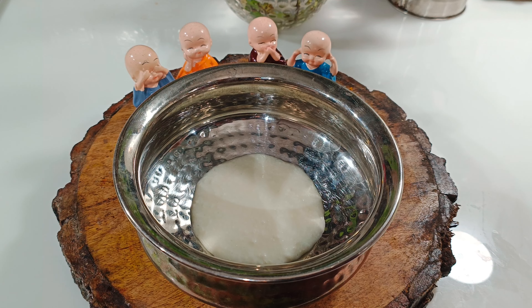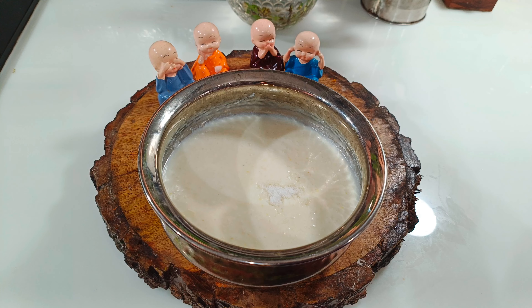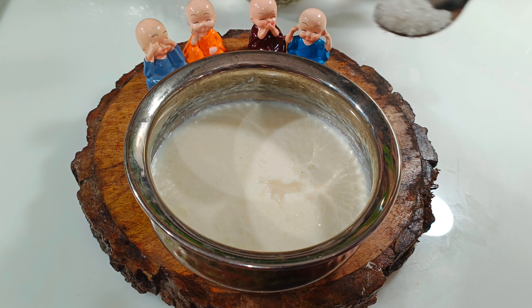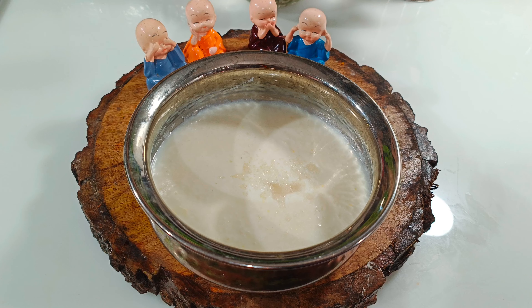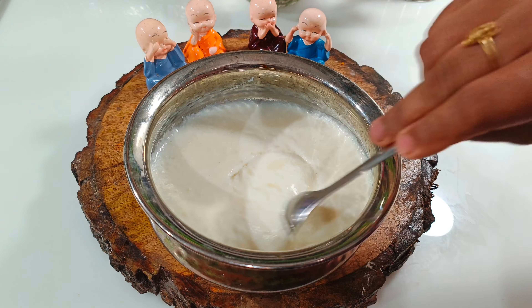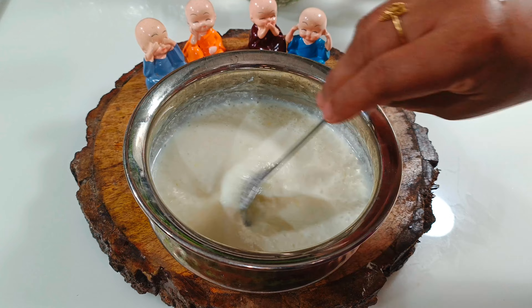Hello, everyone! I will have a normal life. I made a lot of my own oil. I will use a little oil and it will be a bit of a balance. I will make a lot of oil and I will mix it up.